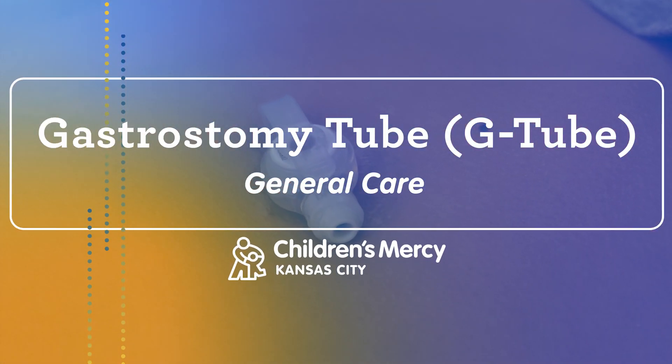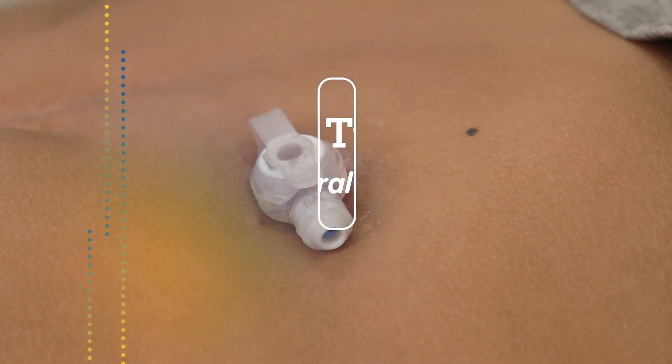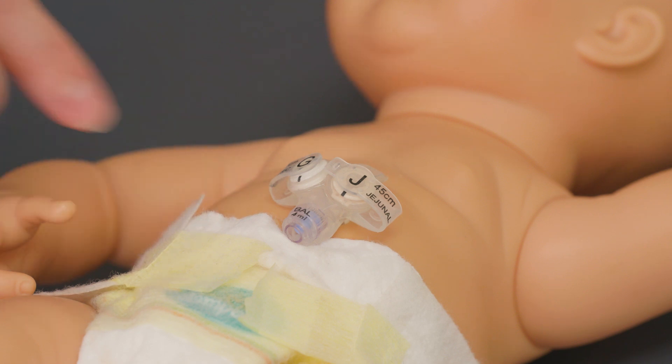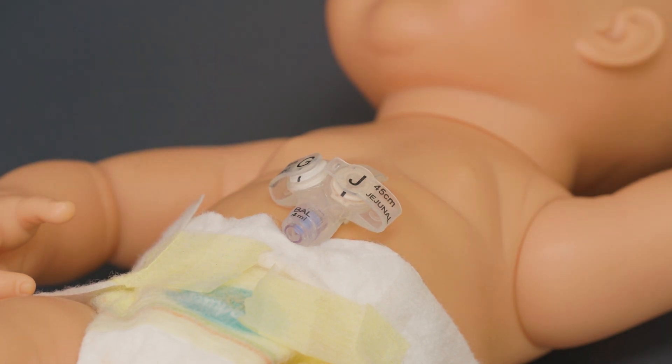After the initial sutures are removed, the gastrostomy tube should be turned twice a day during the first eight weeks. If your child has a gastrojejunostomy or a GJ tube, do not rotate their tube.